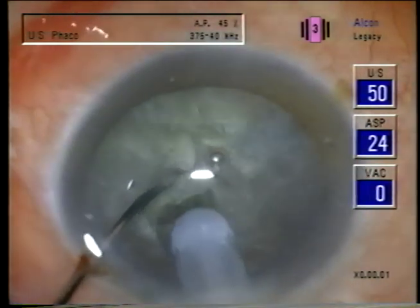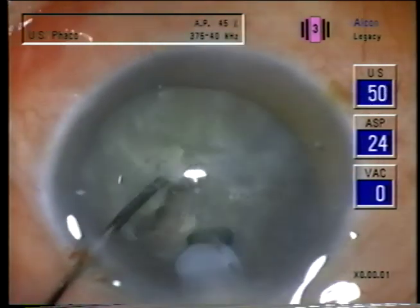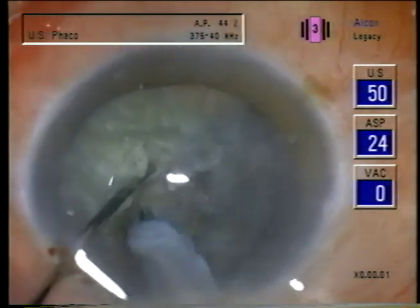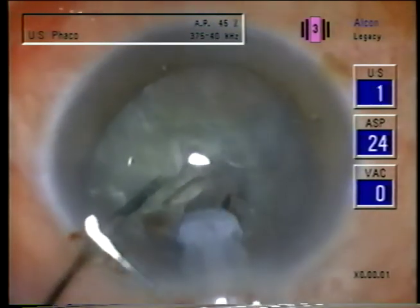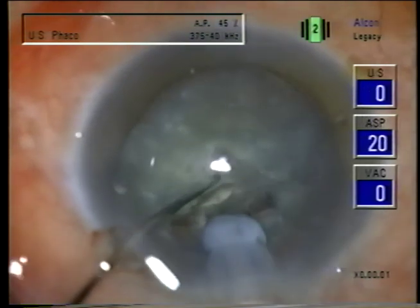So we're doing downslope sculpting. Notice I'm nudging the nucleus to be able to sculpt the upper part of the nucleus, and then a little phaco sweep to go right through the posterior part of the plate. There's no occlusion here and it's very safe.